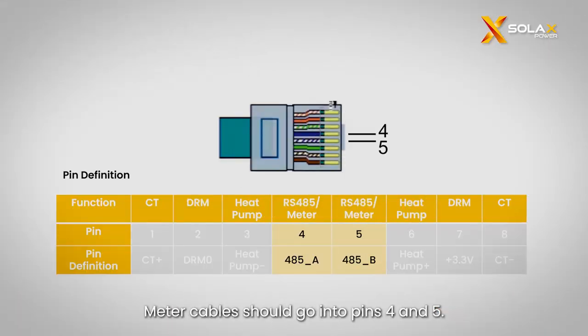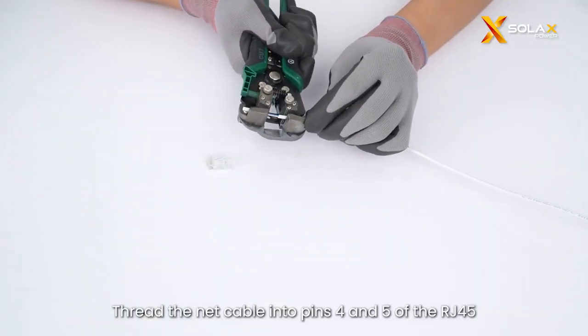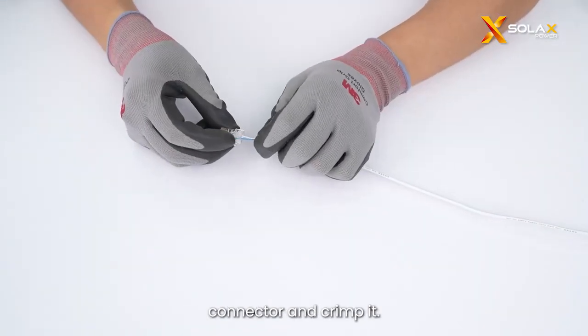Now we will move to the wiring section. Meter cables should go into pins 4 and 5. Thread the net cable into pins 4 and 5 of the RJ45 connector and crimp it.